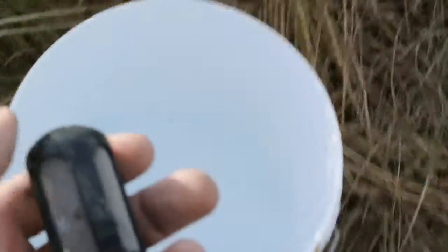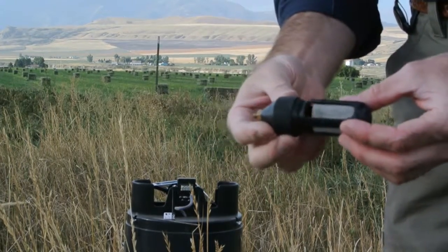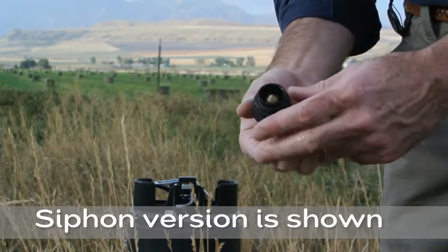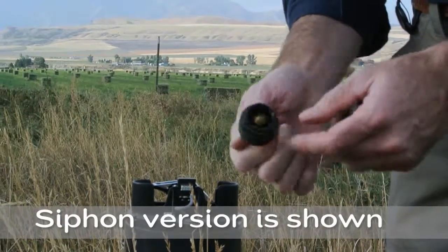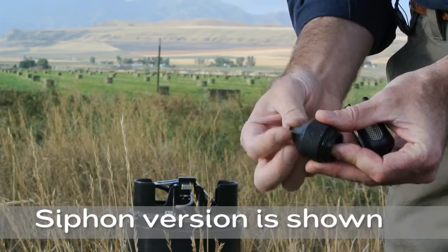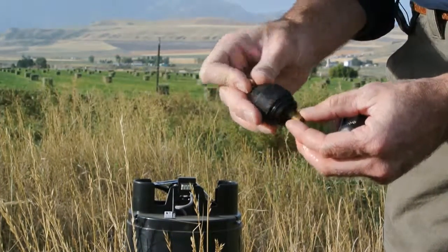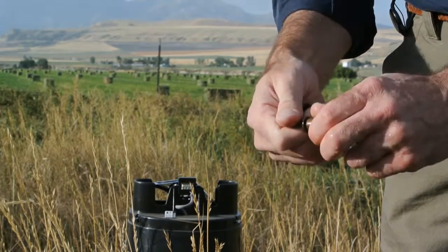I'm going to simply rinse the filter assembly. The siphon funnels are a little more complex — they have essentially a plumbing mechanism in the bottom. This can be disassembled for cleaning by undoing the nut and pushing out the brass fittings.